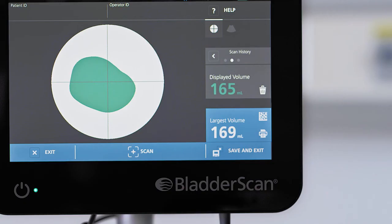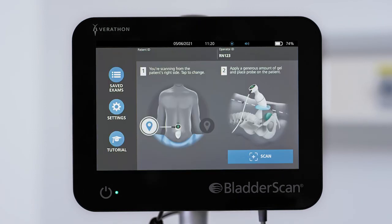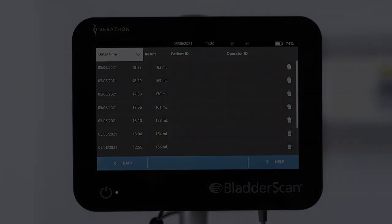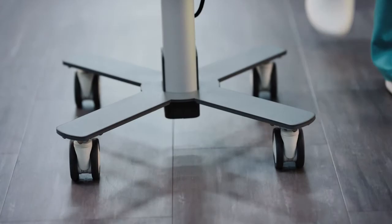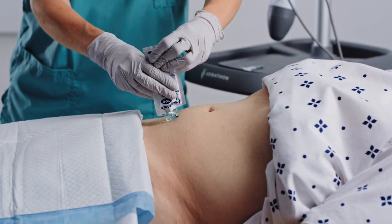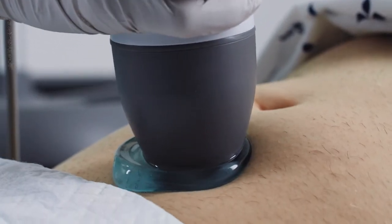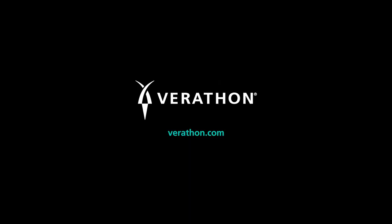The Bladder Scan System stores the largest volume as the final exam result. When you are done and ready to record the results, tap the screen to exit the exam. You can review saved exams from the home screen. This video provides practical tips for achieving best results with your Bladder Scan ultrasound device. If you need additional assistance, Verathon provides comprehensive customer care, product documentation, on-site training, and global technical support. Visit Verathon.com for more information.